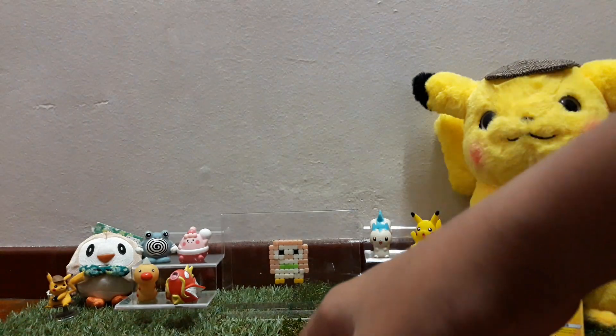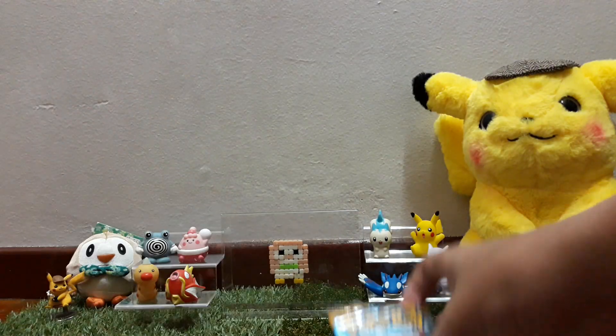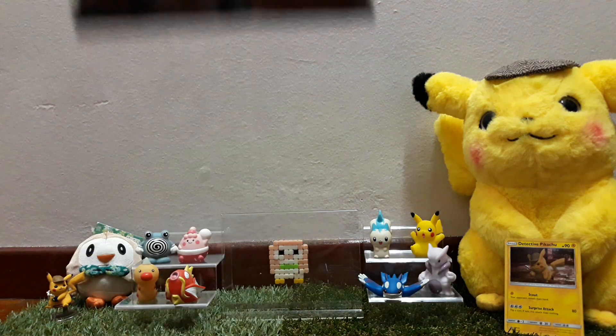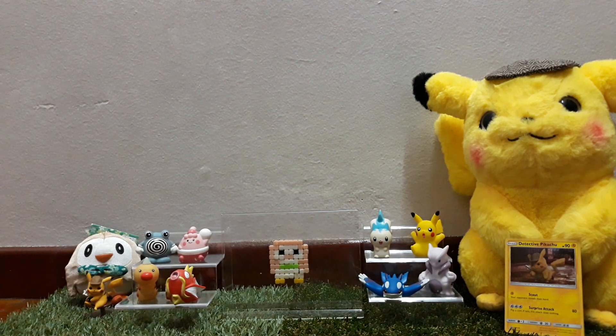Now we only have left the two booster packs — the Sun and Moon base set and Burning Shadows — plus the two Detective Pikachu booster packs. Let's get into it. We're going to start off with the Sun and Moon base set. Why not?